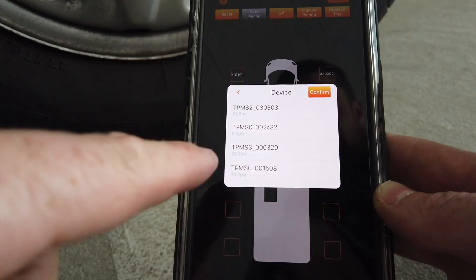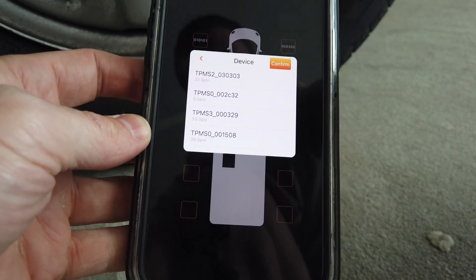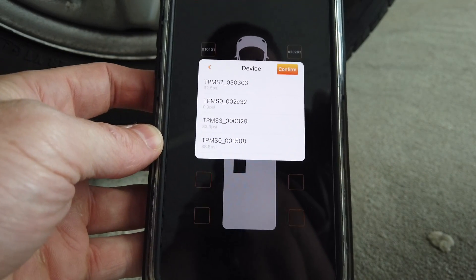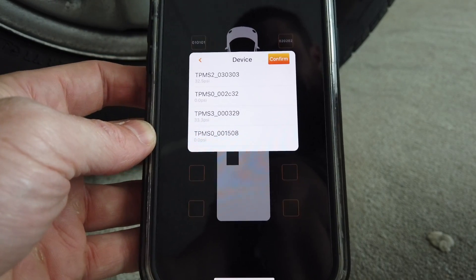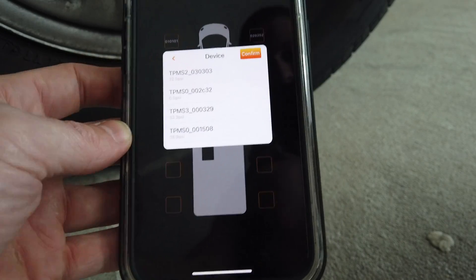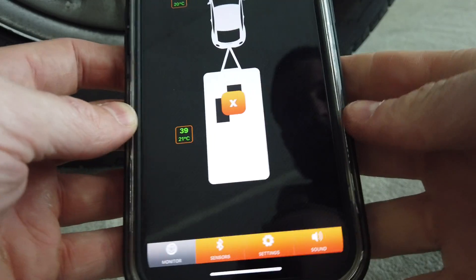You can see a fourth sensor did just pop up. I'm unsure which one it is, so I unscrew it and it goes from its pressure to zero — confirming it's that one at the bottom. Screw it back on, choose it, confirm, and save.